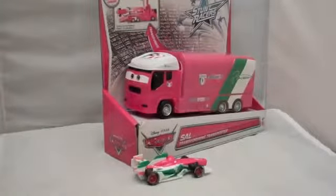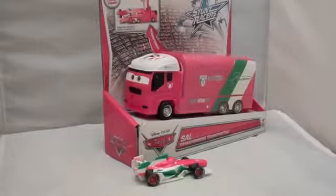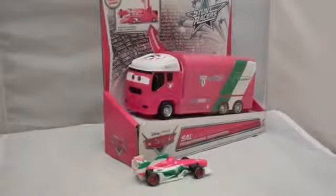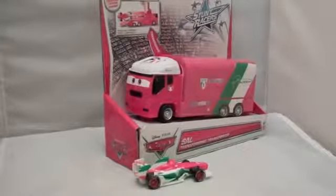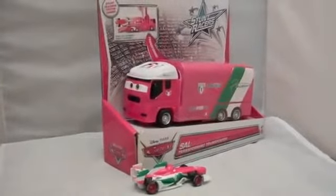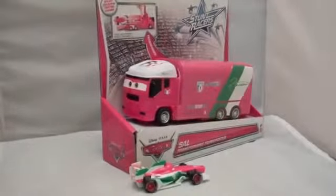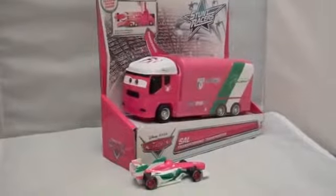Hello, today I want to show you our Sal Transporting Transporter. It is basically Francesco's Mack truck and it is part of the brand new Stunt Racer series that was released this month. It's part of the new 2013 Disney Pixar Cars toys releases. The cool thing about this truck is you can use it with your Stunt Racer cars and you can also use it with your normal die-cast cars. Let's unbox it now.